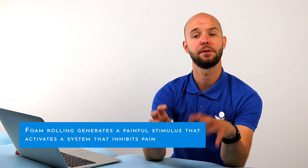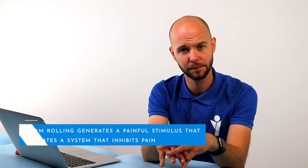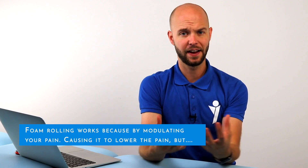Those tender points do support the working mechanism behind foam rolling. Foam rolling probably works because you generate a painful input to your nervous system that activates a system that inhibits pain — the diffuse noxious inhibitory control, also called the DNIC. So it works by modulating your pain, achieving short-term effects on performance, recovery, and range of motion.